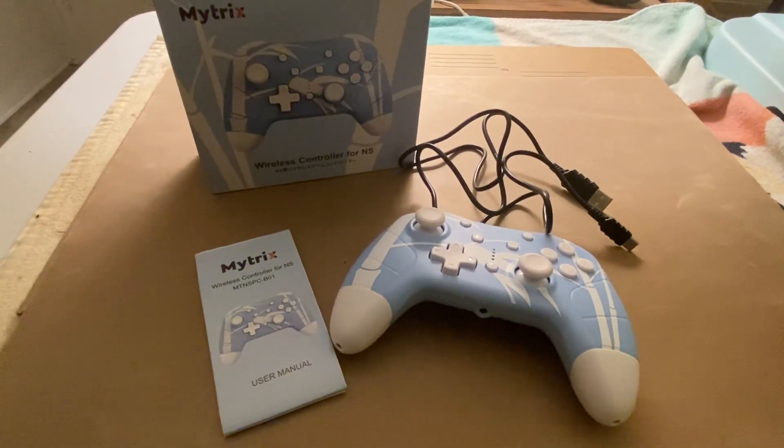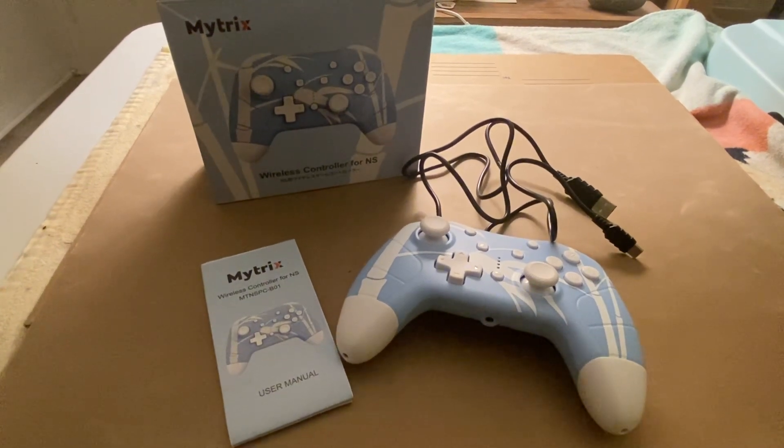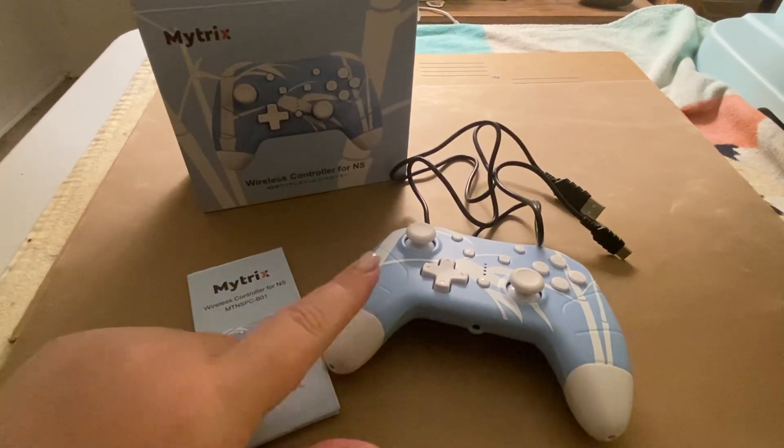Hi, my name is Crystal and this is a review of the Mitrex wireless controller for the Nintendo Switch. This is also compatible with the Lite and the OLED.